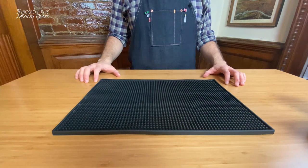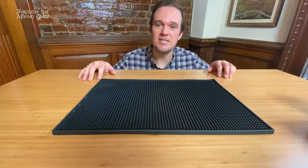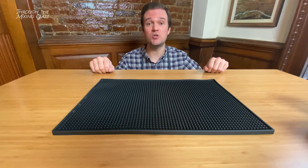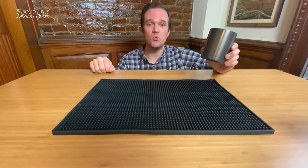Hello and welcome to Through the Mixing Glass. My name is Joel and today I'm going to be channeling my inner Bill Nye the Science Guy. Because today we're not just going to talk about what you drink, but we're going to talk about what you drink it from and why I think you should be drinking your cocktails out of a thermal insulated double wall tumbler.